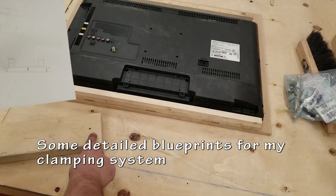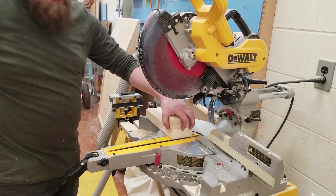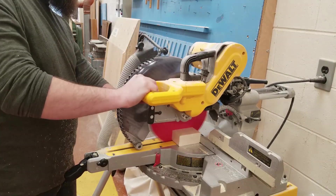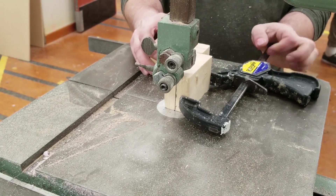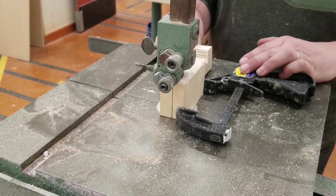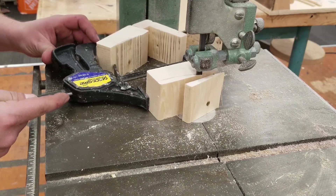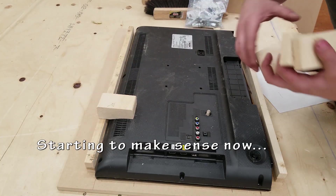These are my detailed blueprints — I spent hours and hours on those. So just using some two by fours or whatever blocks you've got, I'm going to be using these to hold the TV in place. Cut them out with whatever tools you need. This bandsaw has seen better days — it doesn't cut perfectly straight, it always ends up cutting on a bit of an angle. I think I need to do some fixing up with that. Watch your fingers and use a push stick when necessary.